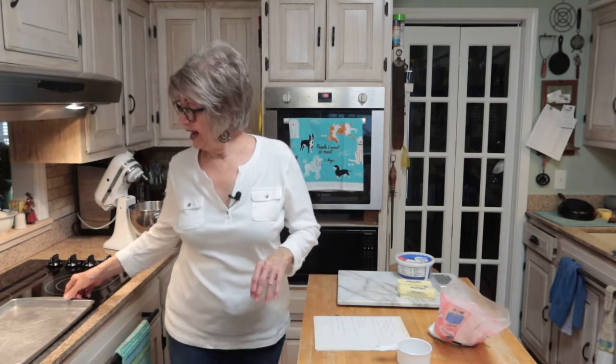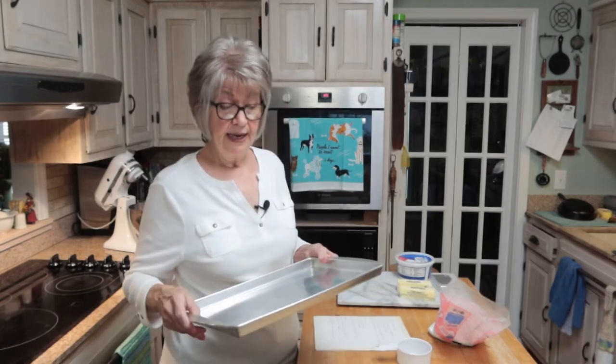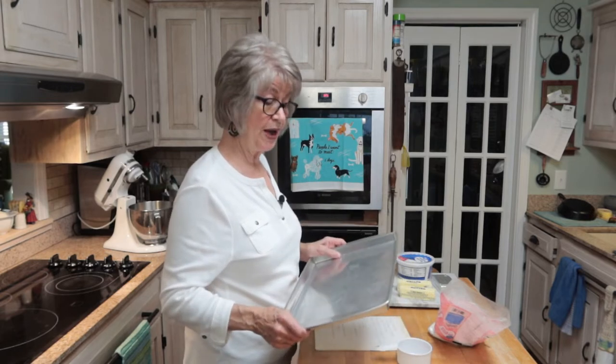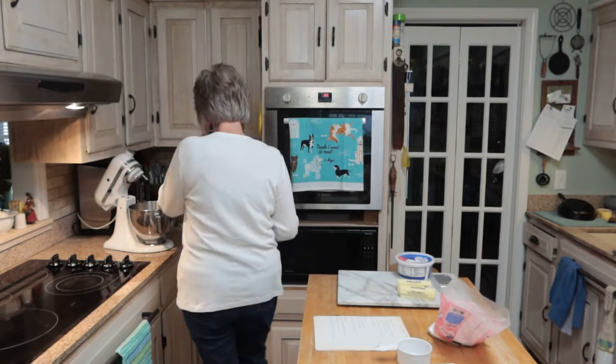Hey everybody, welcome back to B-Boss Kitchen. I want to make a strawberry pizza today for my dessert tomorrow, Sunday. There's only one problem — it calls for a 12-inch pizza pan and my pizza pan is much larger than that. So I'm going to compromise and just use this pan, pressing the dough down partway instead of going all the way, until I can get a proper 12-inch pizza pan.